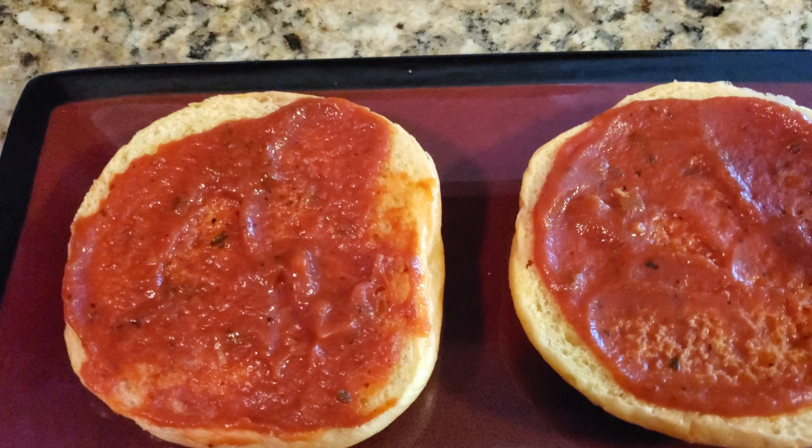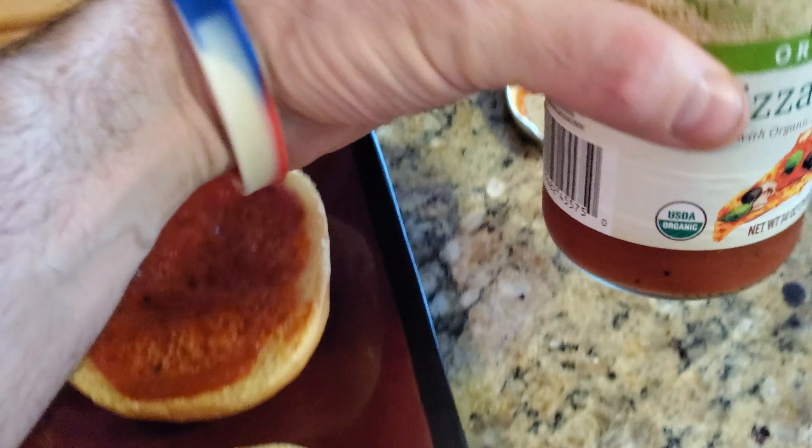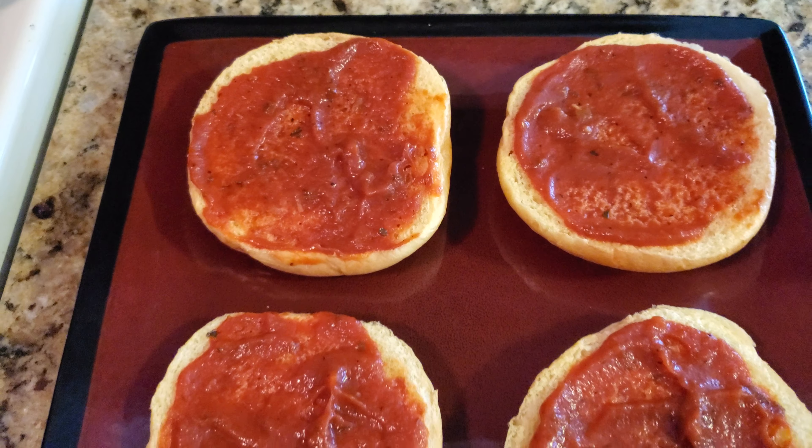You can see that I already spread the pizza sauce on the hamburger buns. Use whatever pizza sauce you want — just use a spoon and put it on there. Put it on lightly or heavy, it's all up to your taste.